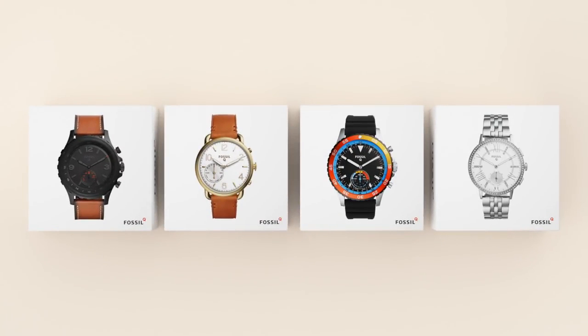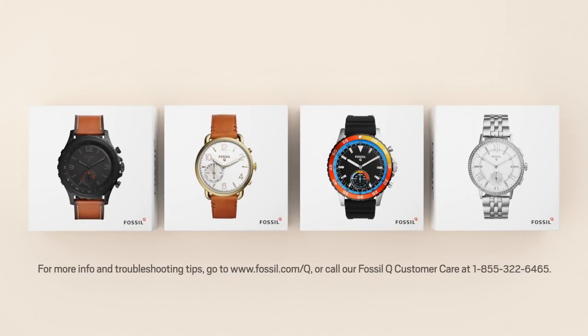So that's it — enjoy your Fossil hybrid smartwatch. For more info and troubleshooting tips, visit our FAQ page at www.fossil.com/Q or call Fossil Q customer care at 1-855-322-6465.